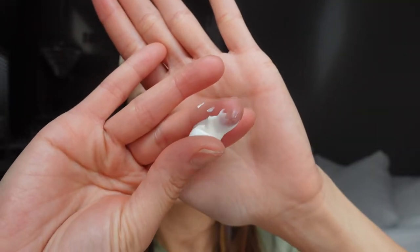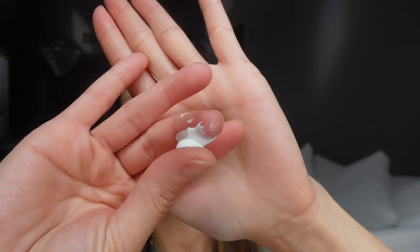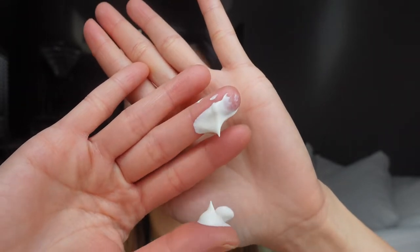The sunscreen is very smooth, very silky. I'm going to add a little bit more to see if it's going to peel. And no peel.